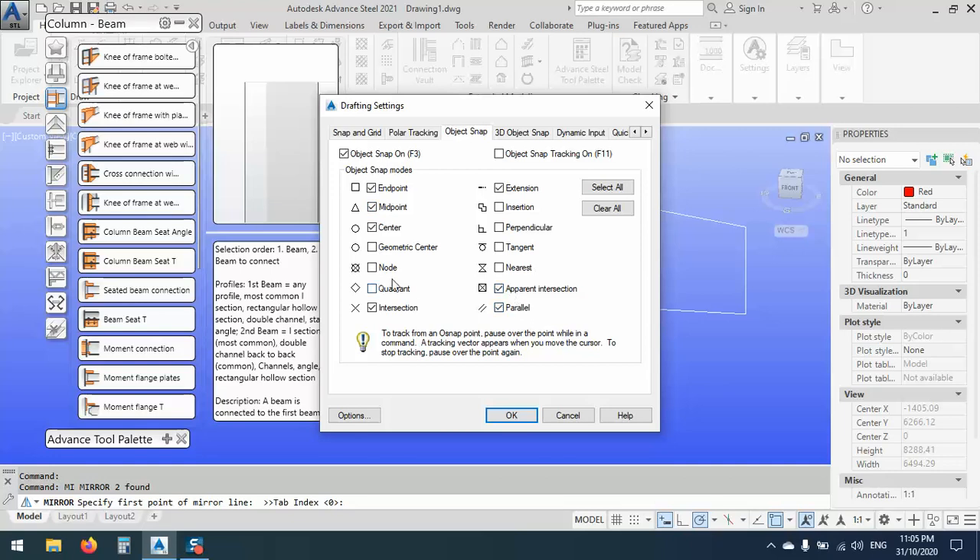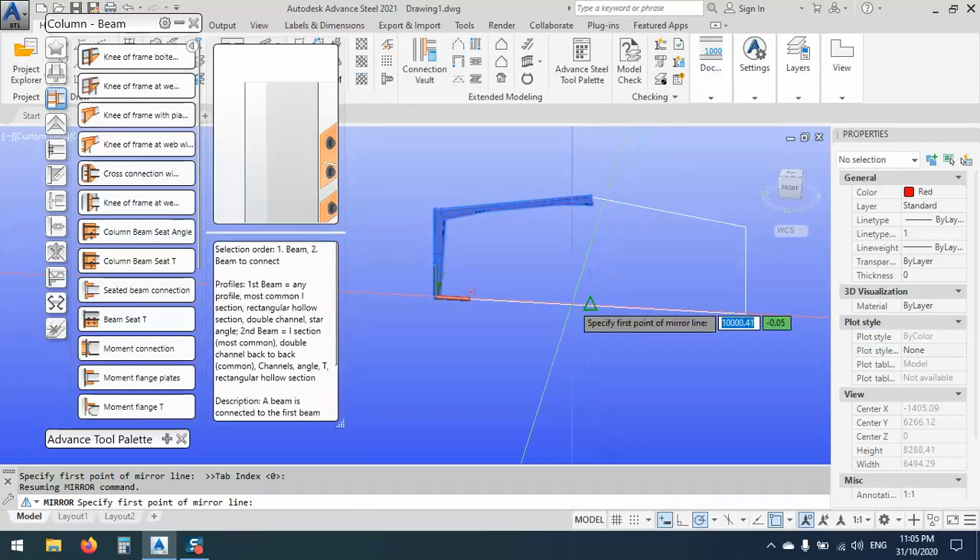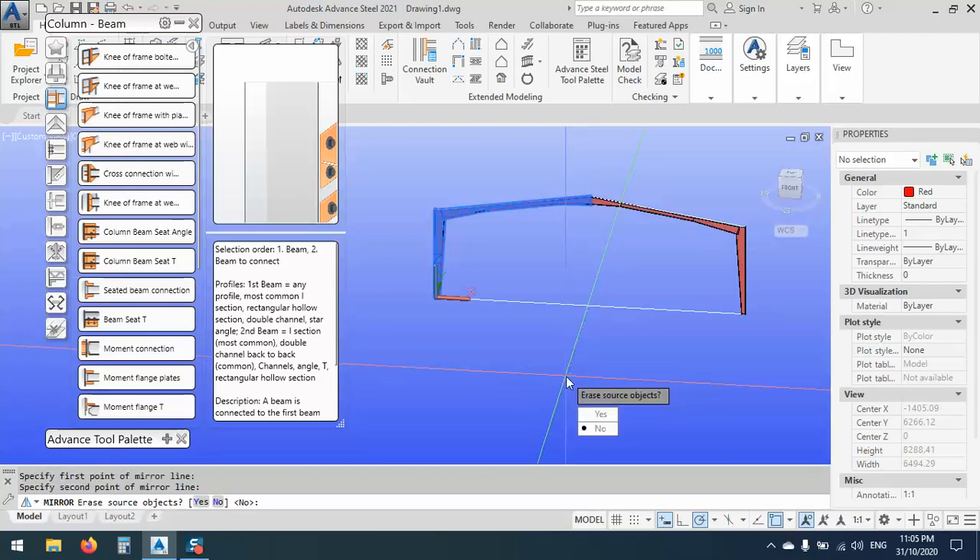Choose the midpoint because this is the Osnap. Right click here, Osnap object — I have midpoint. What I need: I need Apparent Intersection, Nodes, Perpendicular — I want all of this, and click OK. Now I can use the midpoint. Erase object — we don't need erase, so we say No. Now it's very good.